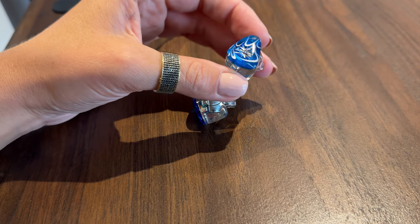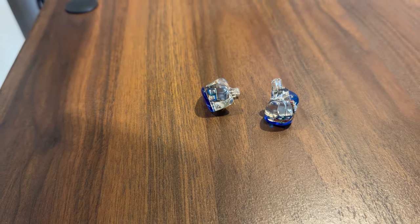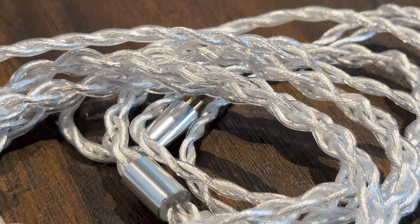It's a gorgeous in-ear monitor. It has a semi-transparent enclosure exposing the drivers and other internal components. As far as I'm aware, some part of the assembly is handmade by a human, as it's so tricky to do by machine. There are a few faceplate colors to pick from. I've got the blue one, but you can also get it in green, purple, orange, or clear colorways.